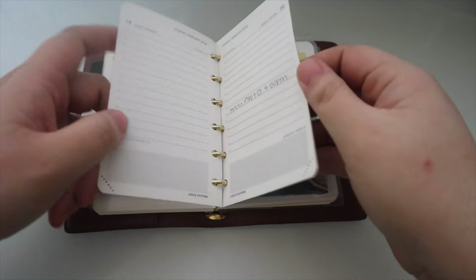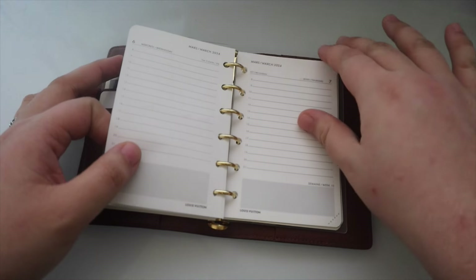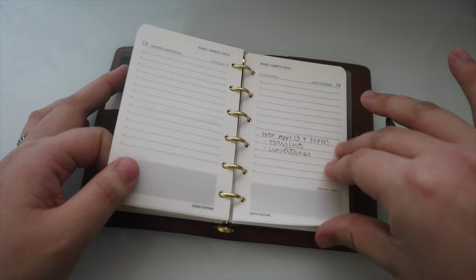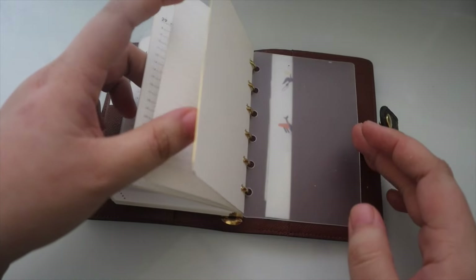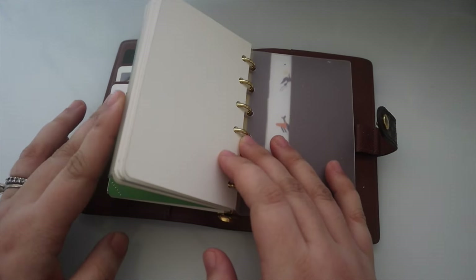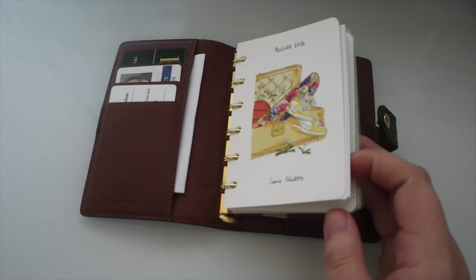February doesn't have much, but here's March where I've had a lot of appointments recently. I had notes in here in the past but didn't really use them.